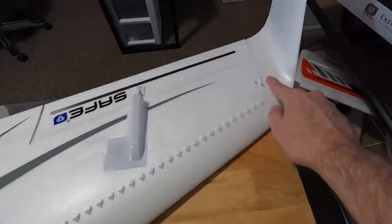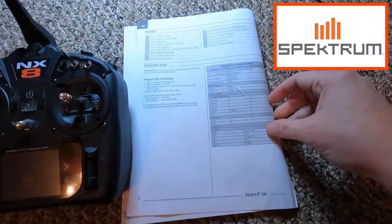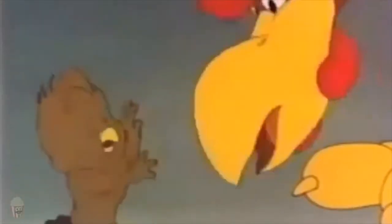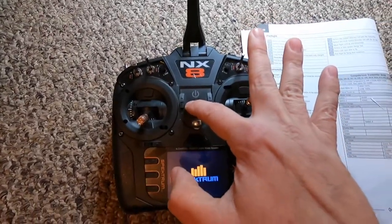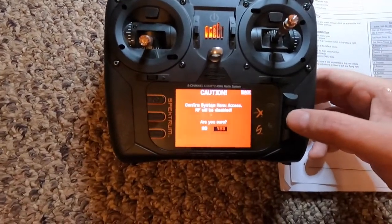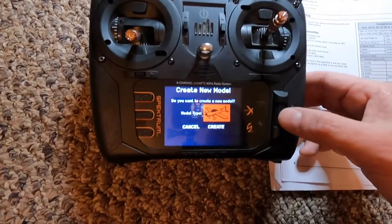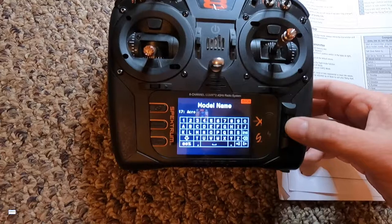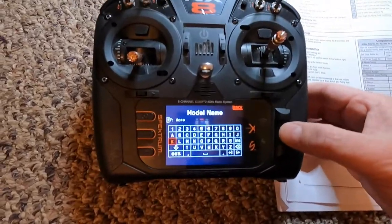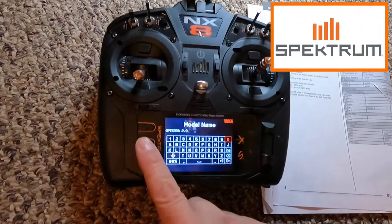We're going to do the radio transmitter setup. We're using an NX8. Go into the menu, turn on the transmitter, create a new ACRO model, go into system setup, and disable transmitter model select. Add a new model, create it, and let's do a model name — we're going to name it 'Opterra 2.0.' Then back out of that.